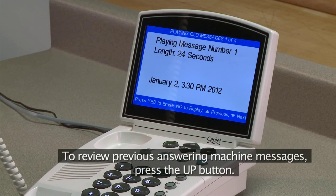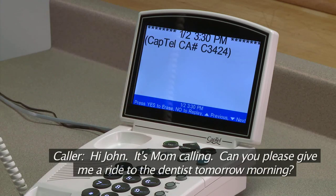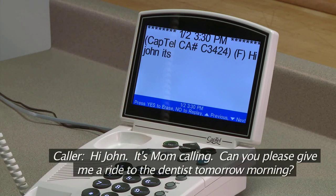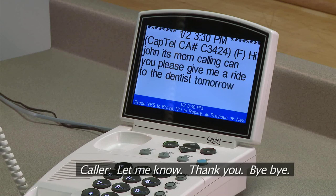To review previous answering machine messages, press the Up button. For example: "Hi John, it's Mom calling. Can you please give me a ride to the dentist tomorrow morning? Let me know. Thank you. Bye-bye."